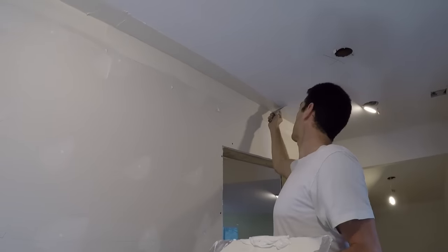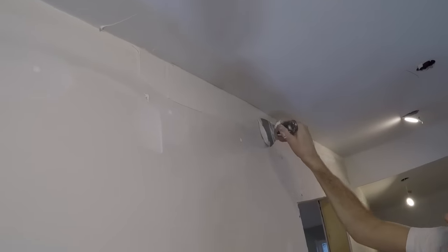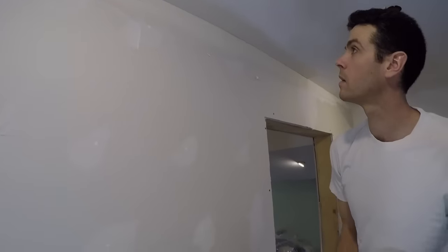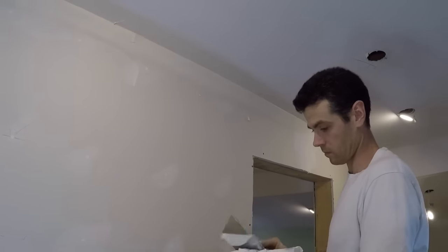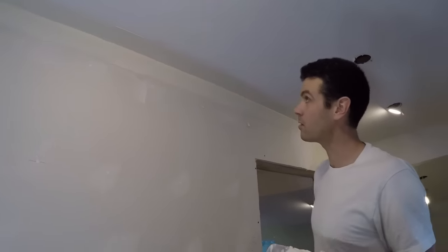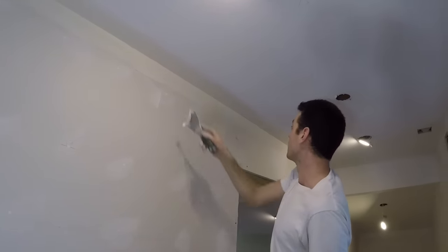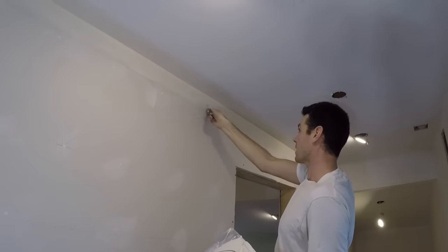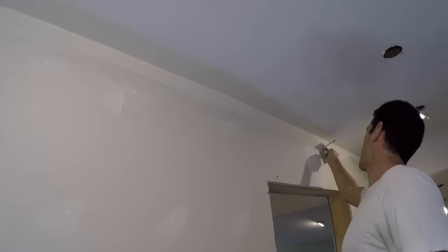Feather the edge. So I suppose if I was totally green and struggled with corners, I'd look at this and be like, that's not bad. But I've done a lot of corners in my day, and this is not good. Let's see if we can get up close.